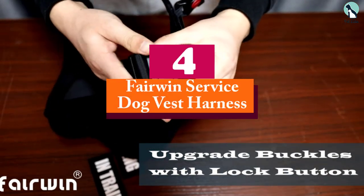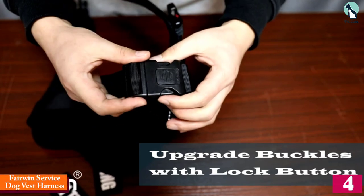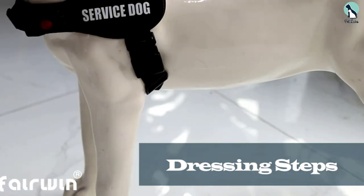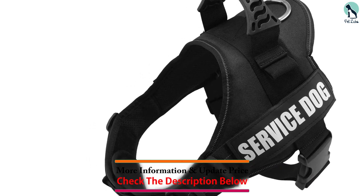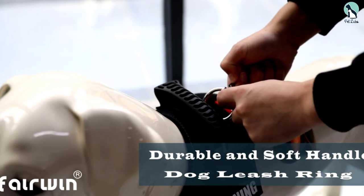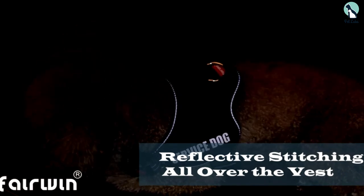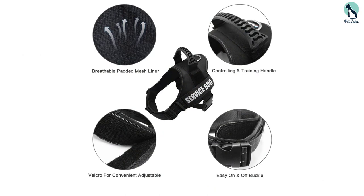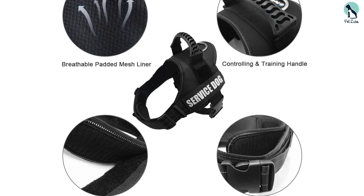Moving on at number 4, we have the Furwin Service Dog Vest Harness. This is a very comfortable service dog vest harness from Furwin. It's made from high-quality and durable nylon. It features a breathable mesh lining with padded back and neck straps for long-term wearing, as well as a service dog patch to show that your pet is a service dog. This patch is removable so you can always take it out. The dedicated ID tags, D-ring leashes, and upgraded top-mounted standing handle make this a complete package. To get the perfect fit, measure your dog by making a full circle around the rib cage while your service dog is standing.